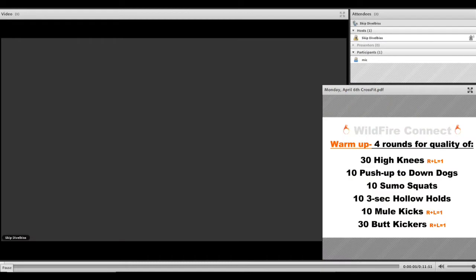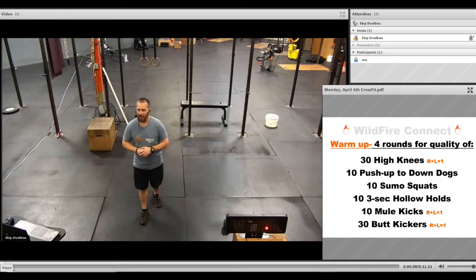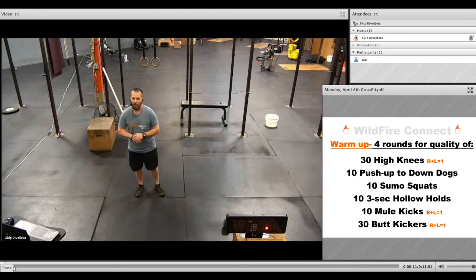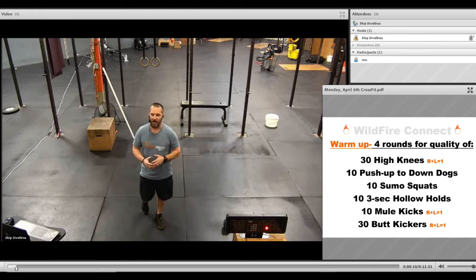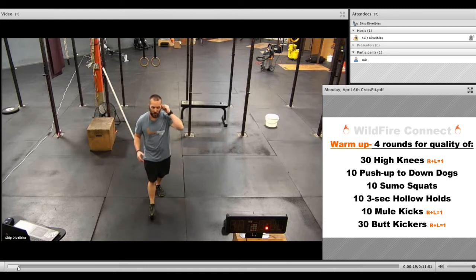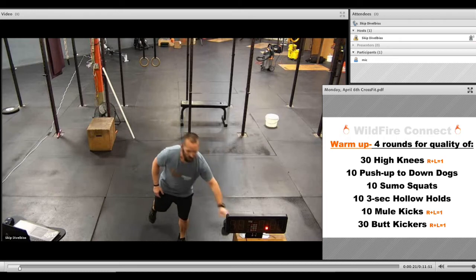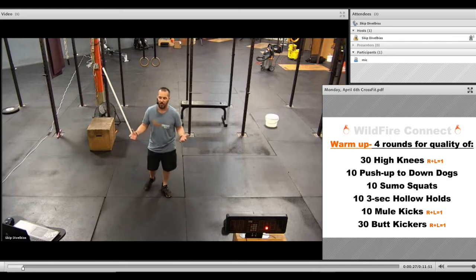Here we go. A beautiful Monday. We're about to get started with a great workout, and thanks for joining us. I hope you guys had a great weekend. We've got a great workout set up for you today — it's actually courtesy of CrossFit HQ, which we're so excited about for what they're doing for so many of the local boxes. We appreciate your support and your help with this stuff during this time.